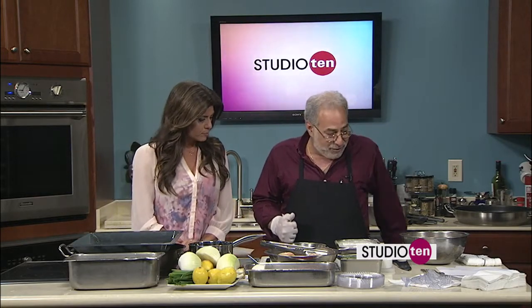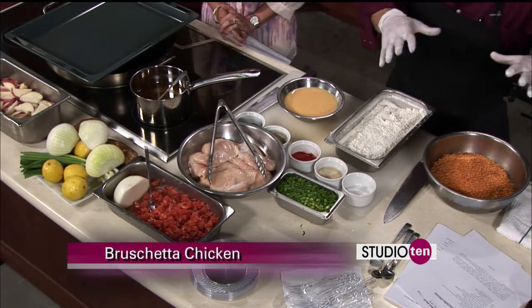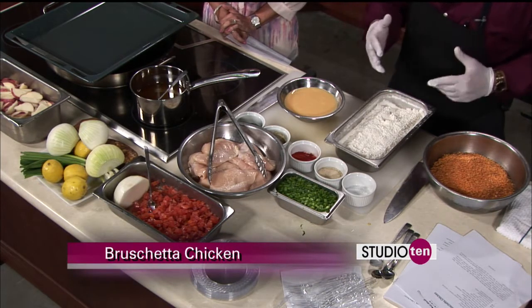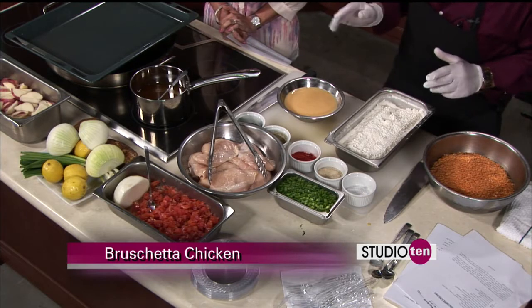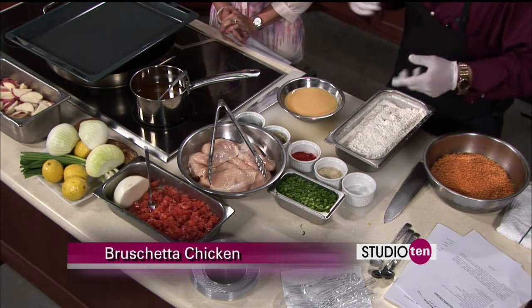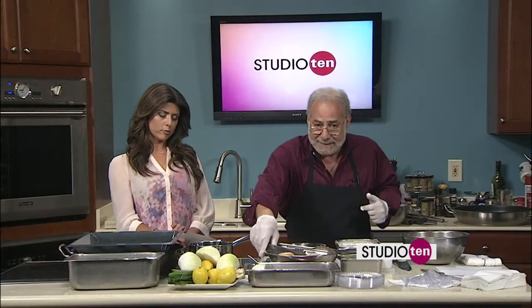So for bruschetta chicken, here's what we're doing today. We're going to bread up a little chicken, run it in the oven. We're going to make a parmesan breadcrumb kind of topping, bake it in the oven. And then we're going to come back with a topping — a tomato and onion and lime type roasted tomato on top.